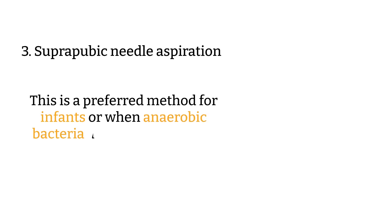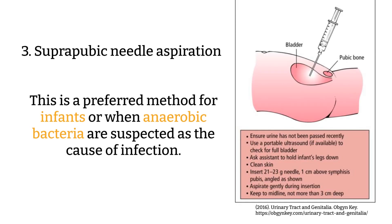Suprapubic needle aspiration: This is a preferred method for infants or when anaerobic bacteria are suspected as the cause of infection. You must use aseptic technique to avoid the risk of introducing microorganisms to the bladder. After all, the bladder should be a sterile environment.